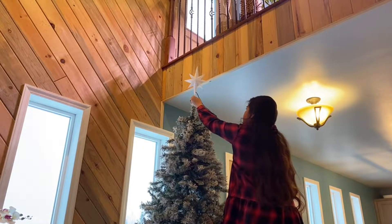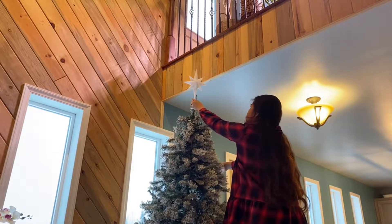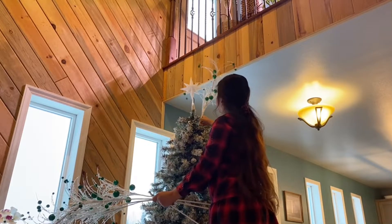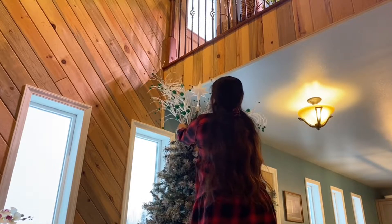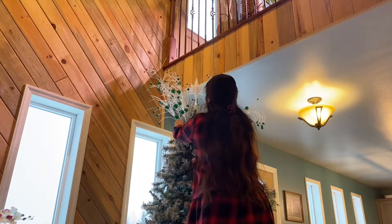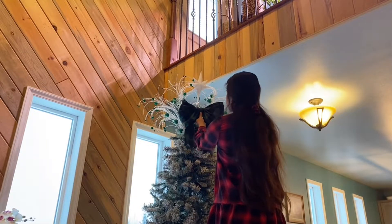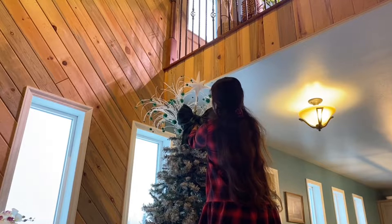To start, I always do my topper first before putting the rest of my ornaments. If you do this last, it will be harder for you not to mangle the already hung ornaments on the tree. I like to use a star and some holiday picks for my topper. This year, I am adding a ribbon to my topper and I'll be putting a separate vlog on how I made this ribbon myself.